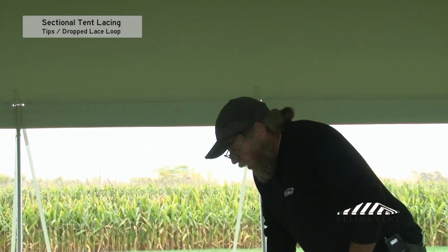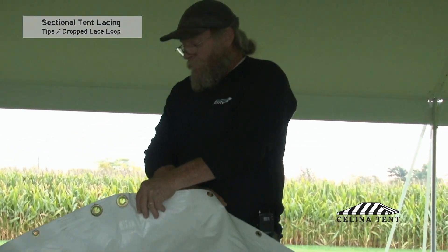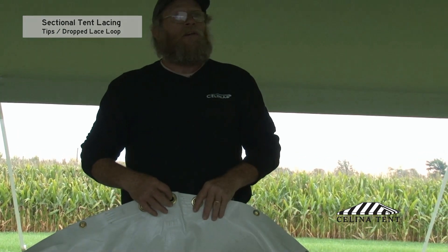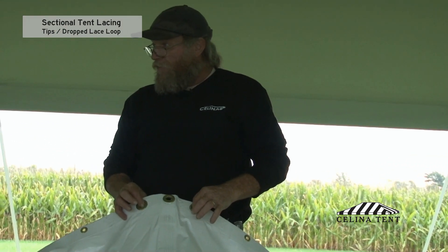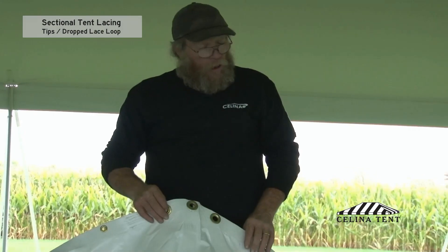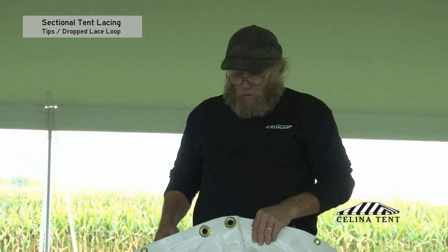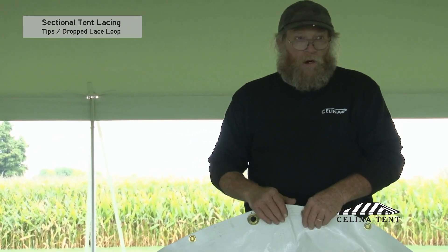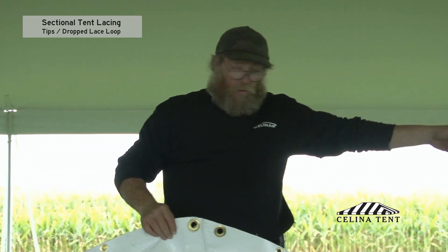Lacing of a tent. The majority of tents on the market today have one large hole in the center for your center pull, and then smaller grommets to the right and left for the lace line. You need to line up the grommet side and the loop side of the tent so that you're starting in the middle. For the most part, all tents start at the middle and work down.